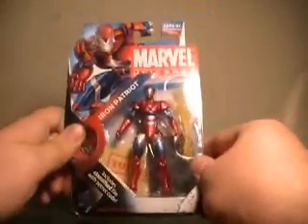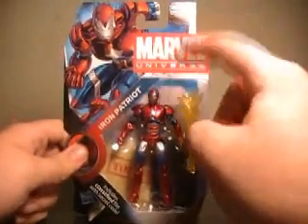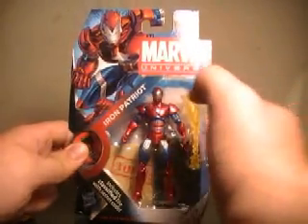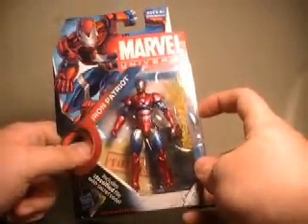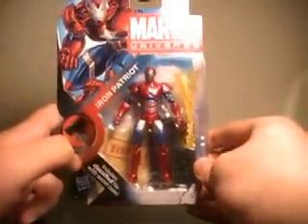I've actually wanted an Iron Patriot ever since Dark Reign started, so I figured I'll give him a shot. Although he does seem to be pretty much the Extremis Iron Man figure with a new paint job and a slightly tweaked chest sculpt, right down to the fact that he's got the same little blast that Extremis Iron Man came with. His only accessories beside his blast are his base and his secret files.